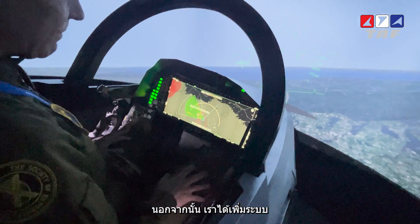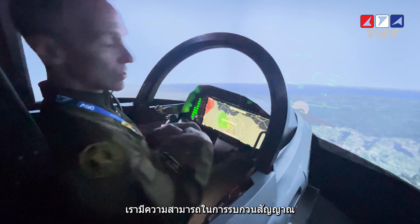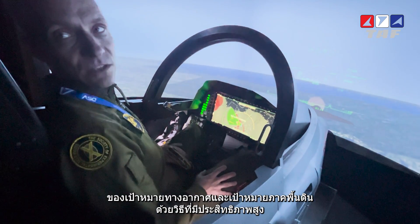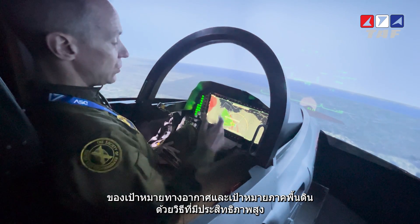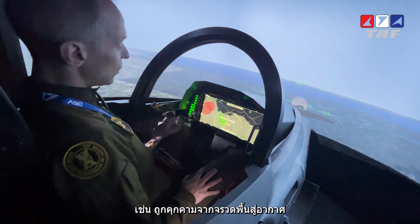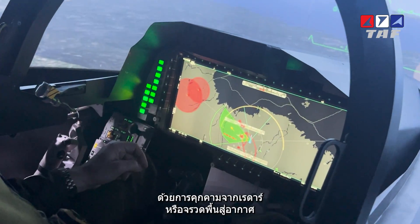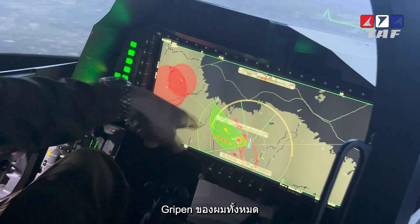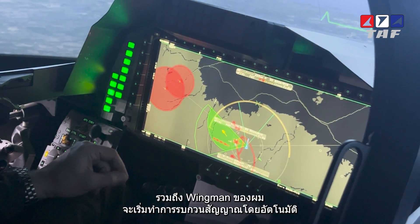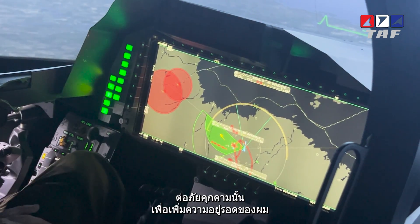We have introduced a whole new level of electronic attack — our own ability to jam air targets and ground targets in a very efficient and dynamic way. For instance, if I get close to a surface-to-air missile area and they threaten me with a radar or a missile, all my Gripen wingmen in the formation will automatically start jamming that particular threat to maximize my survival.